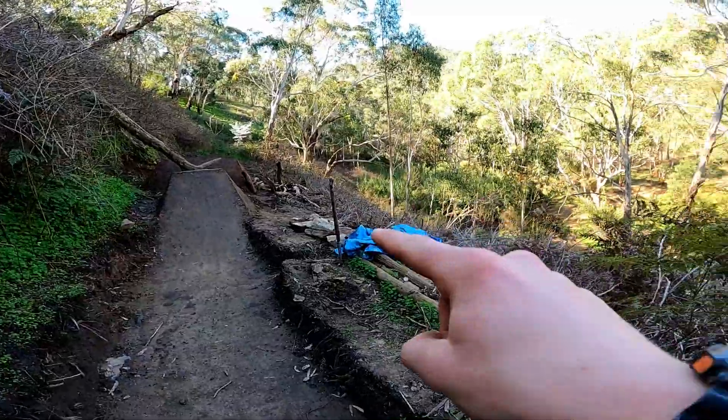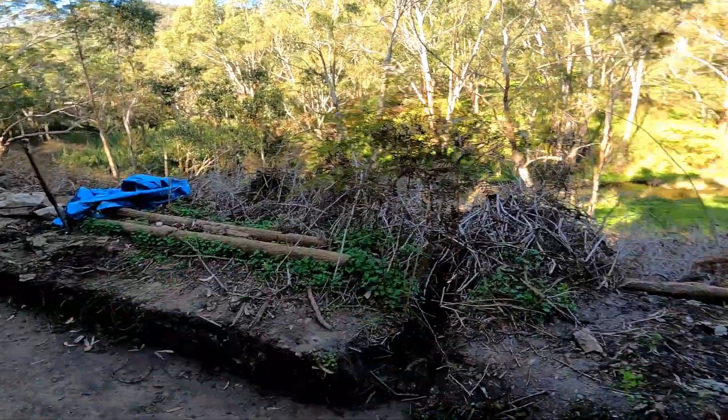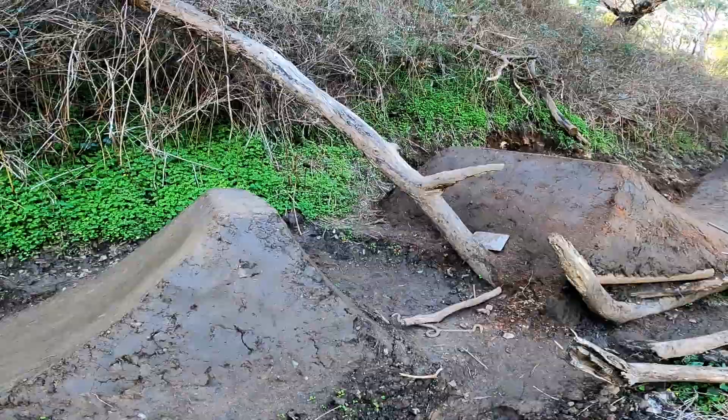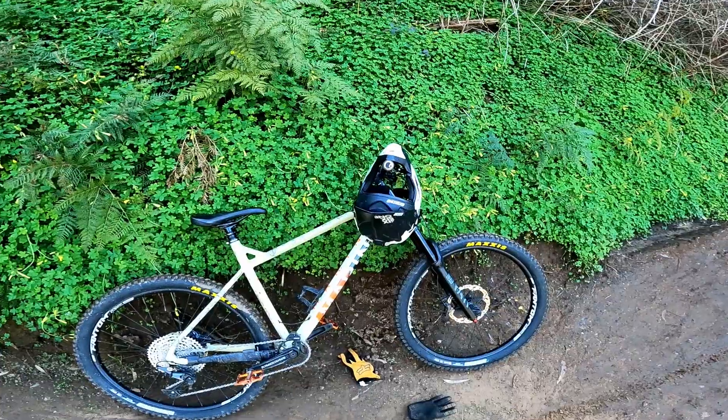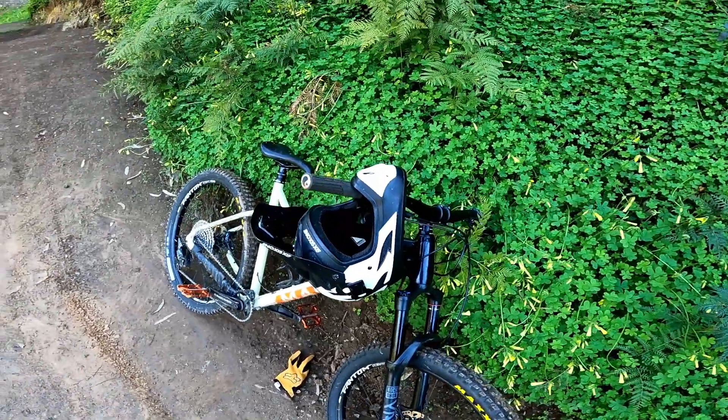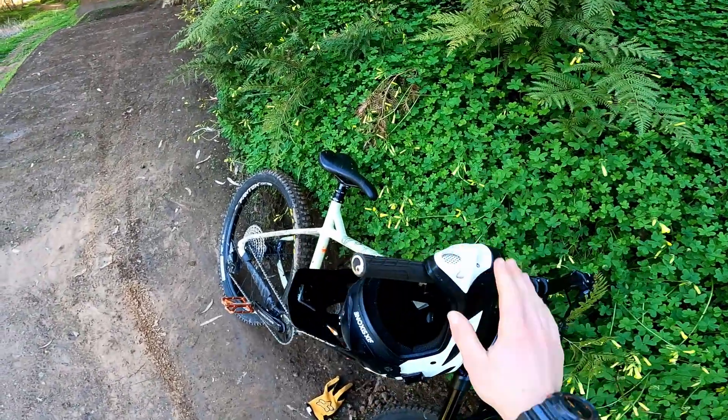I've moved all the rocks out of the way so that if I face plant, hopefully I won't go into a rock. This jump is big and gonna be sick. Got the full face because I do not want anything to go wrong — I've whacked my face before. I'm going to put my camera on the helmet, ride these jumps, and if they work we're looking at a sick montage. Let's get into it, hope you guys enjoy and hope this works.